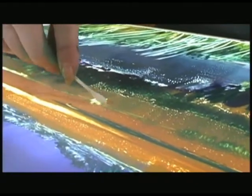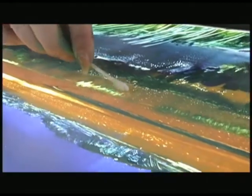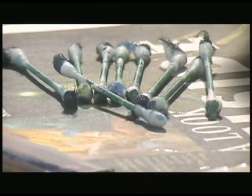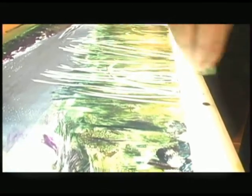Once I get the inks on the plate, I use a Q-tip, a piece of mat board, or my fingers — whatever — to remove some of the ink, often to create ablated grass, water in the distance, a cloud, whatever. Then I'm adding back and forth, adding more ink or taking more away, to finally create the image that I want.